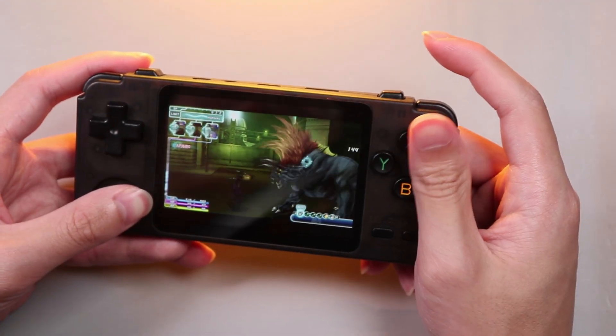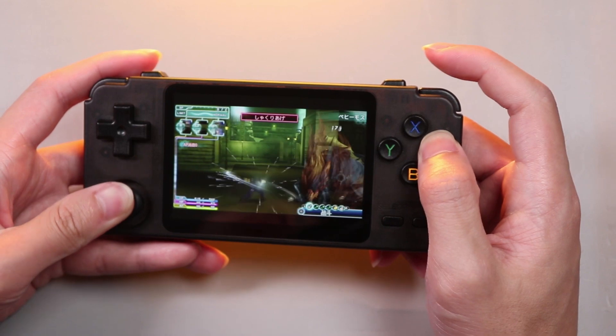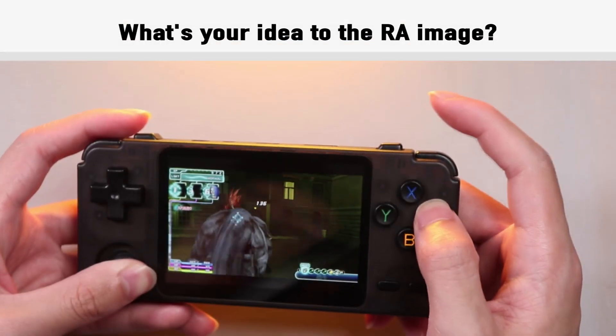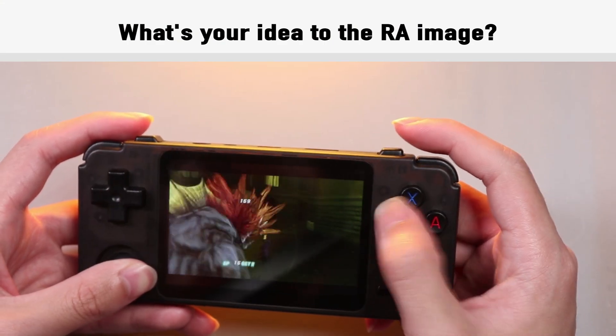Actually, I like the Retro Arena image for its easy operation. It's highly recommended for new gamers who want to add ROMs. So what's your opinion on the Retro Arena image?